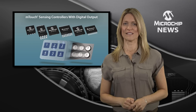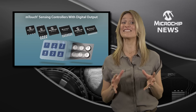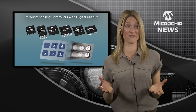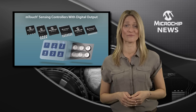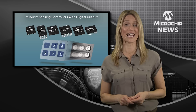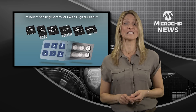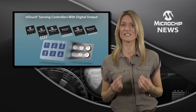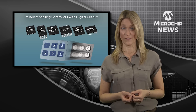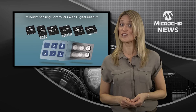Even your cost-sensitive, low-power applications can now have proximity and touch sensing without you having to write a single line of code. Microchip's hardware-only 2, 5, and 8 channel mTouch controllers are a quick turnkey solution for replacing mechanical buttons with a simple digital output, so you can add capacitive touch or proximity sensing to your design.